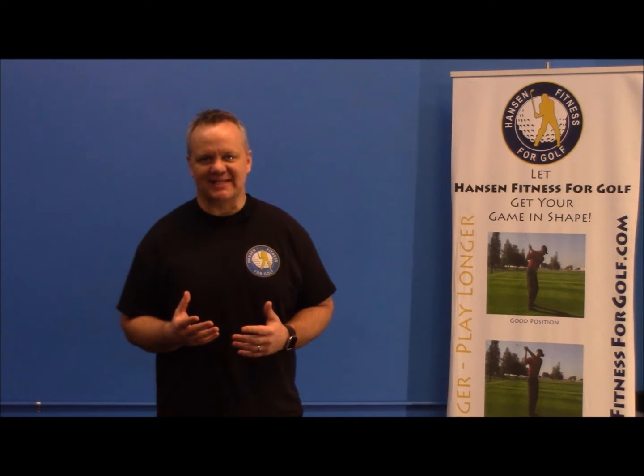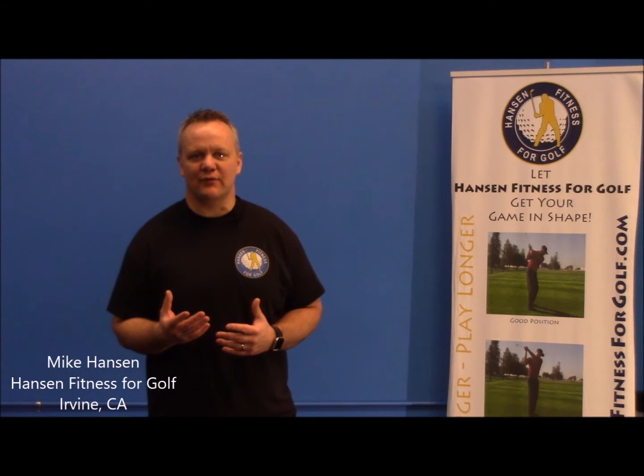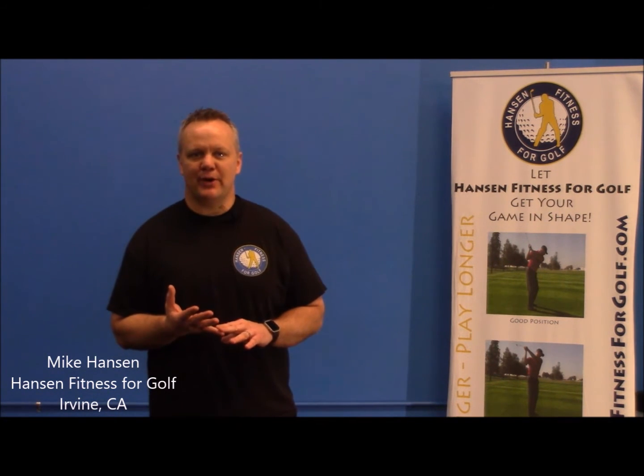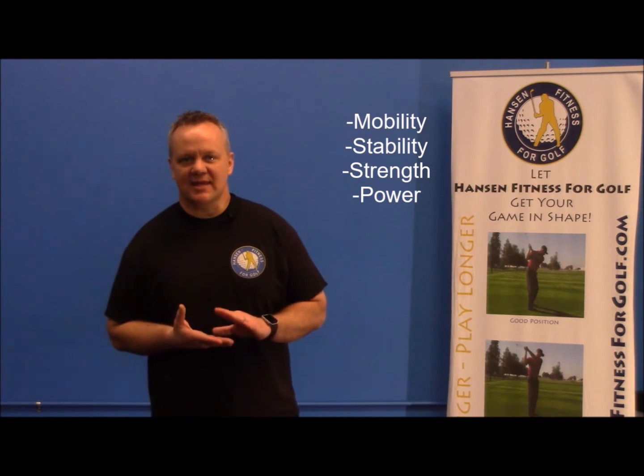Do you want to play your best golf in 2017? It's time to prepare the number one piece of equipment you're going to use, and that's your body. My name is Mike Hanson from Hanson Fitness for Golf in Irvine, and I'm going to give you the four pillars you need to prepare your body: mobility, stability, strength, and power.